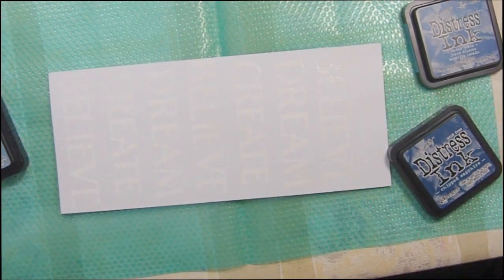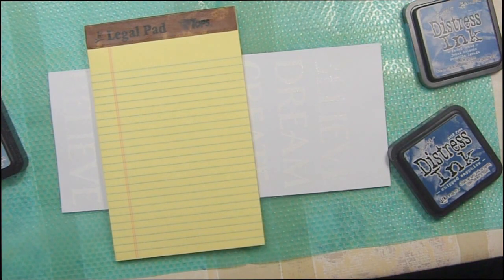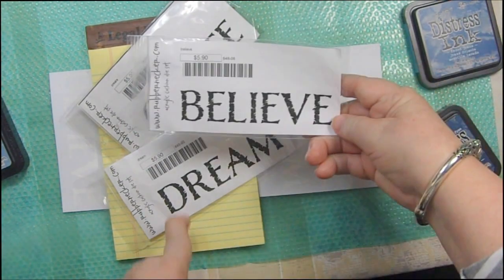Hi, it's Sandy Parker and welcome to Crafting for Almost Everyone. I got these really great stamps from the Rubbernecker people. They are so wonderful and so sweet and so thoughtful, and these are some of the stamps that they sent me.